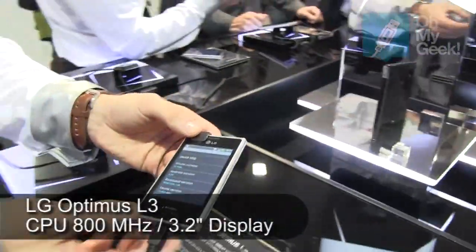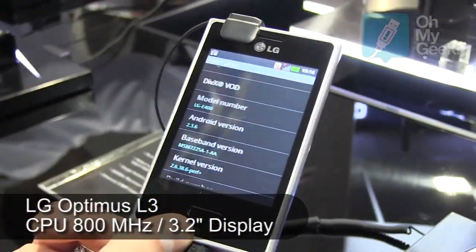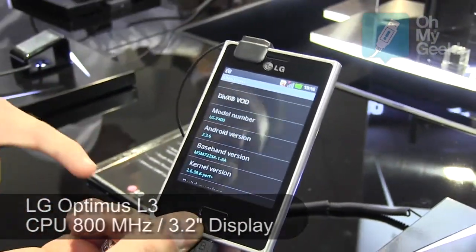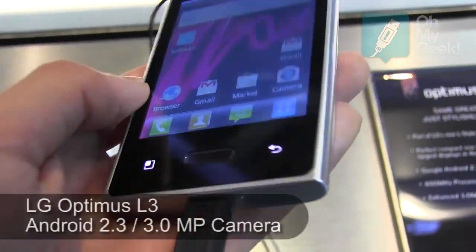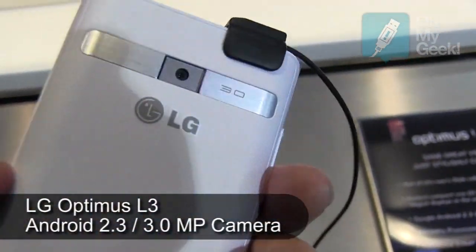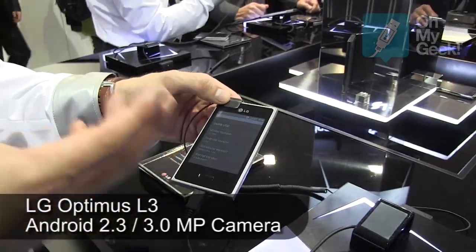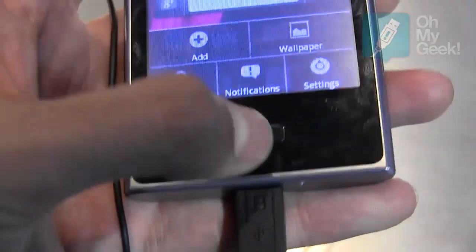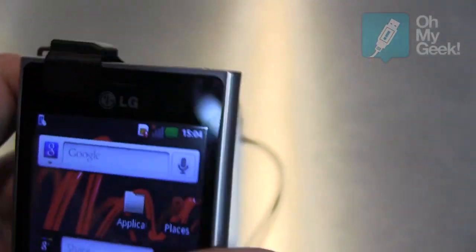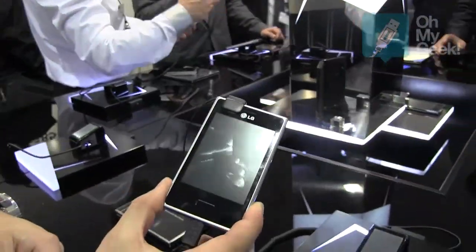This one is the entry model, the L3. A slightly smaller 3.2-inch display. Unlike the L5 and the L7, this one runs on the Gingerbread operating system. We've done that purely to keep it affordable as an entry-level, and also to offer a long battery life — very good battery life in comparison to its closest competitors.